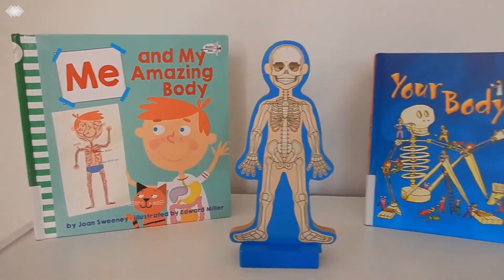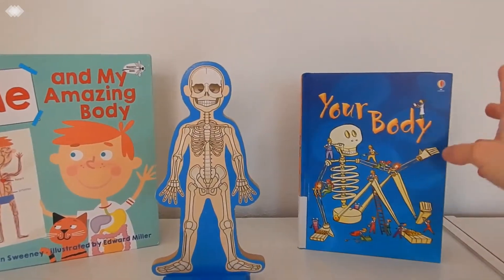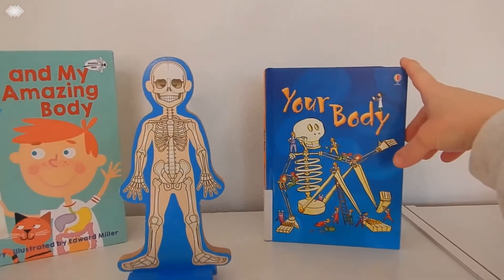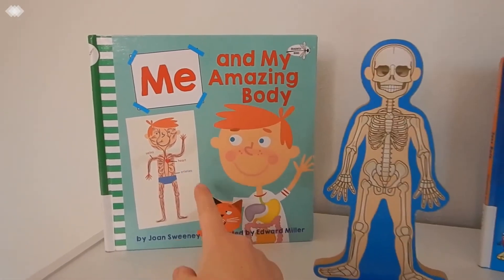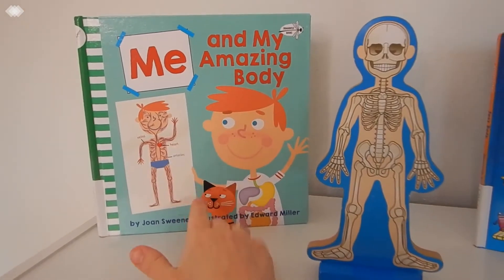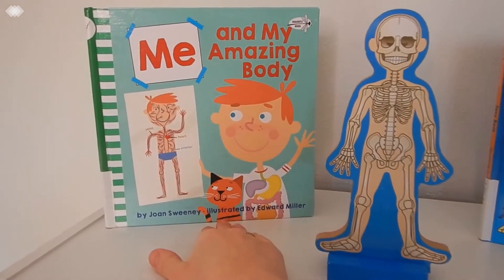Then we have just a few of our favorite books. We have Usborne's Your Body Book and then Me and My Amazing Body. I really recommend this one for preschoolers — this was such a really fun book.